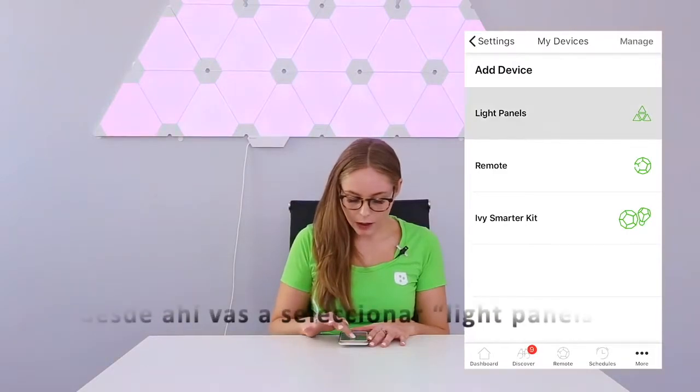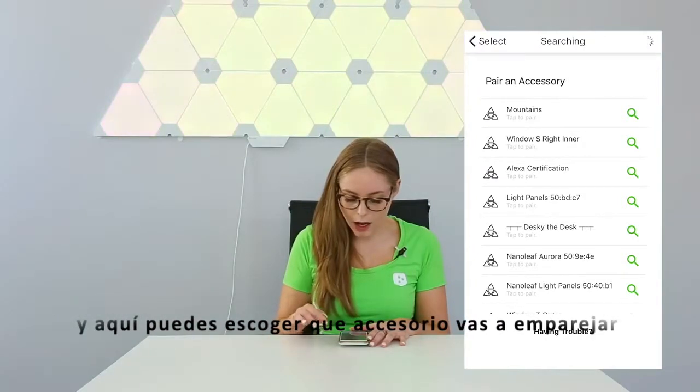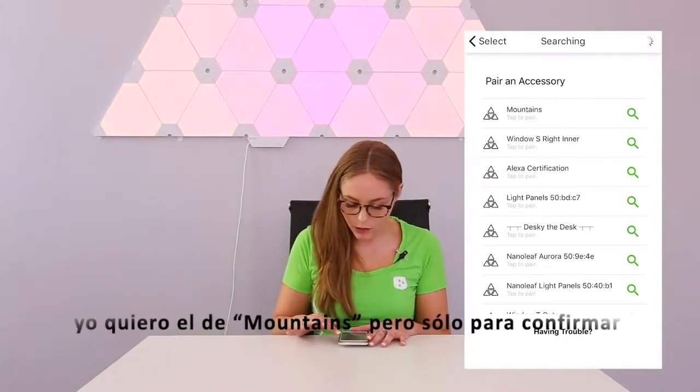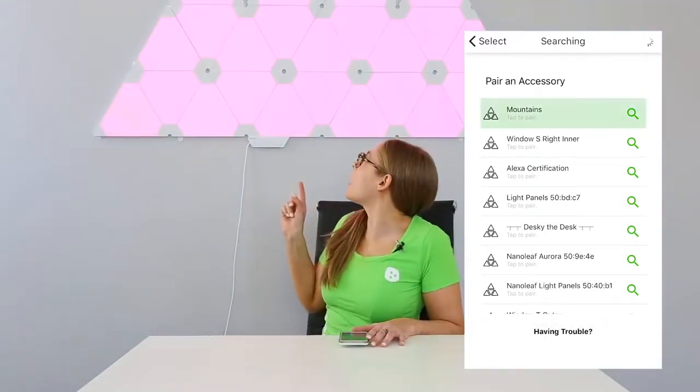From there you'll want to click Light Panels, and here you can choose which accessory that you want to pair. I do want to do the Mountains, but just to confirm — if you are unsure of what accessory you're pairing with, you can click the magnifying glass and it should flash green.